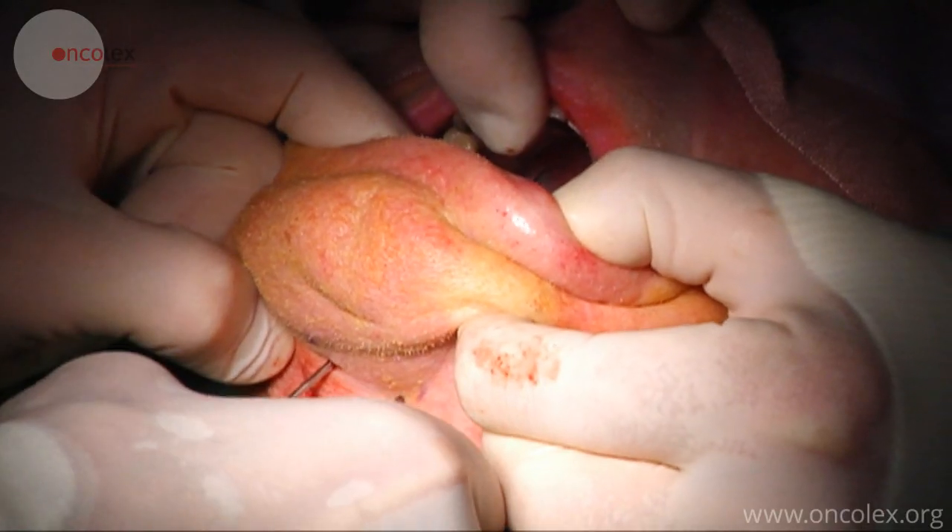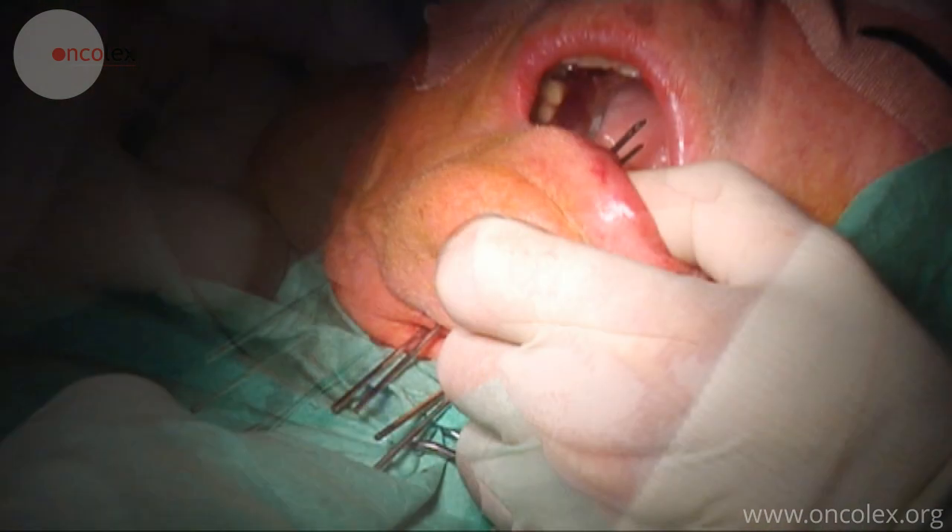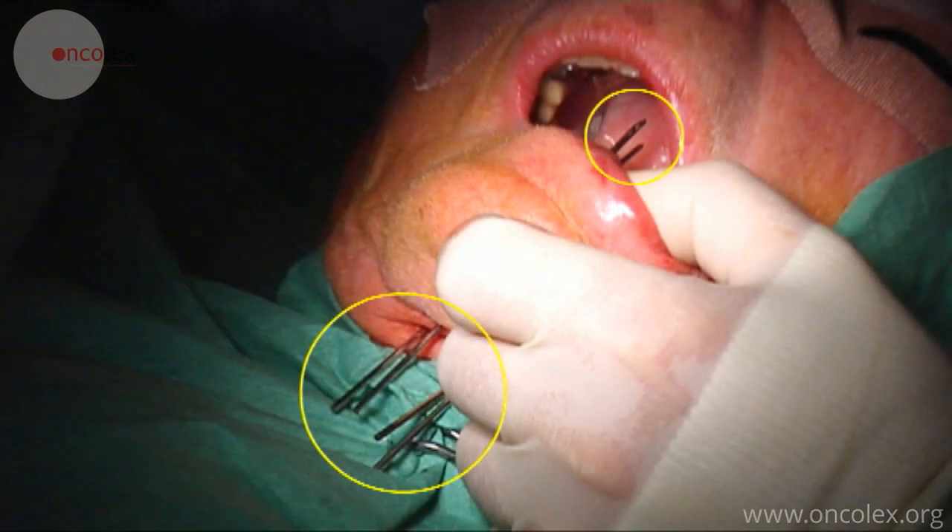The needles are placed parallelly to create a quadrant around the target area. Here we see the needles placed through the tongue.